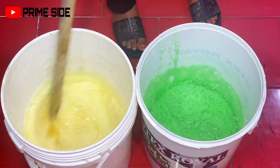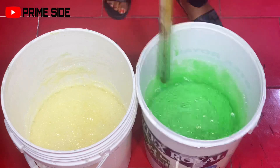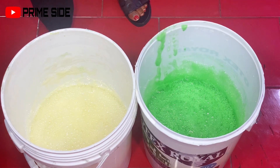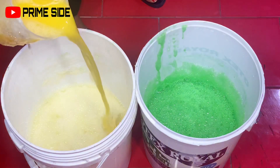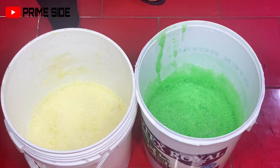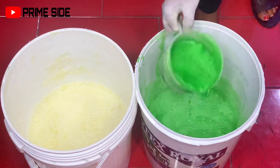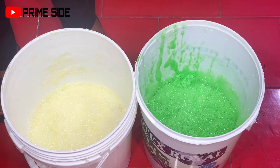We're not done yet because some of the ingredients are not fully dissolved. We are going to be leaving this until the next day. Also, check the consistency — it's really light right now. We're going to leave this till the next day for all the ingredients to fully dissolve and come to their proper form.